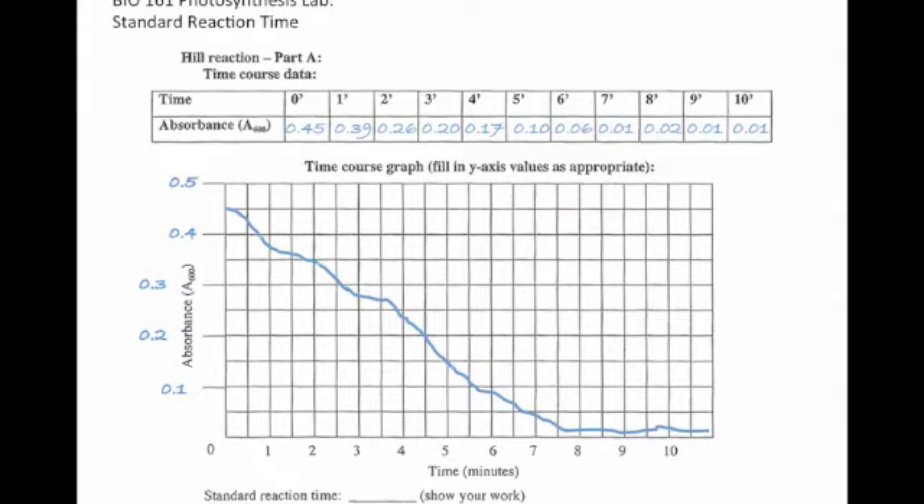Now to figure out the standard reaction time, what you're more or less going to be calculating is how long it took for about half of the DCIP in your sample to become reduced. That's going to be a function of your highest absorbance reading and your lowest absorbance reading. You're going to figure out the midpoint between those, then draw over from the y-axis until it intersects your curve and then draw down — that gives you your standard reaction time. In the case of my sample, it's been about four minutes. So for all the remaining activities, I just need to put my chlorophyll sample in the light for four minutes and then take my final reading.